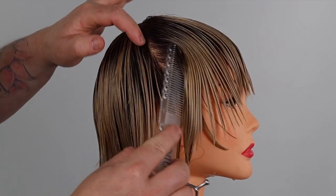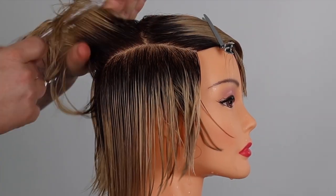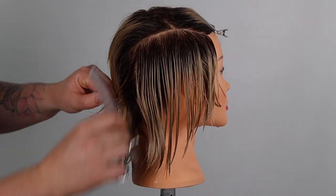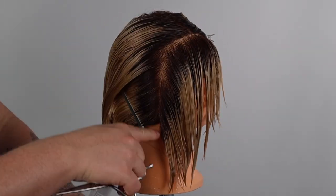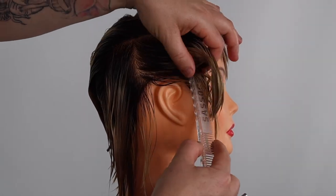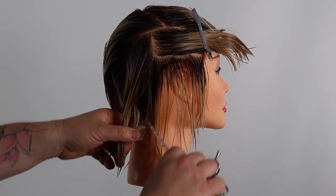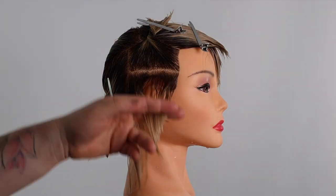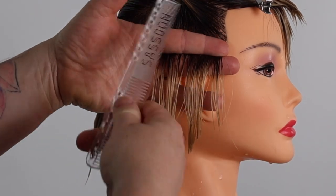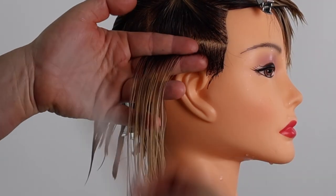We start the haircut sectioning along the parietal ridge down to the mastoid process behind the ear. We take horizontal sections from behind the ear through to the front hairline and vertical sections behind the ear. Our cutting angle mirrors our sectioning and our body position is in front of our sections.